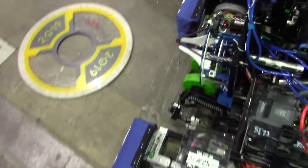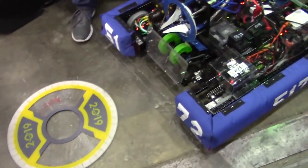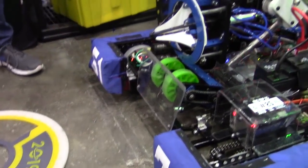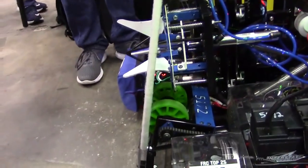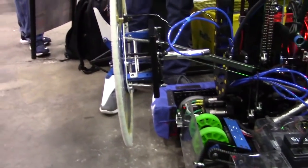So our floor pickup — we've been using that a lot more at Champs here, and it comes in handy because we can actually drop the hatches through the feeder station, which helps our cycle times immensely. It's very quick and fully automated. All I have to do is press one trigger, and it flips down, picks it up, brings it up, and grabs it automatically. Then it's as simple as pressing a preset button and it'll extend out to the right height where we're ready to place.